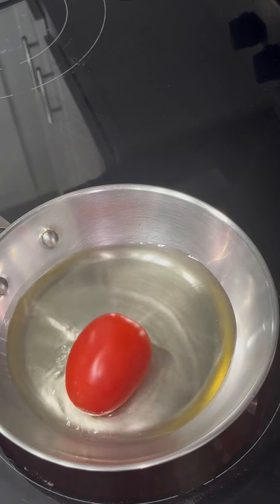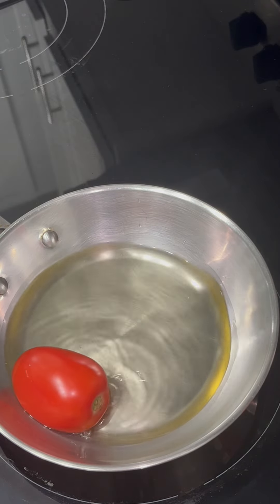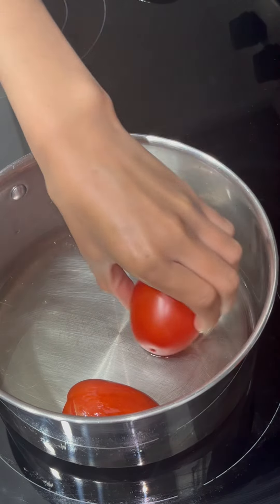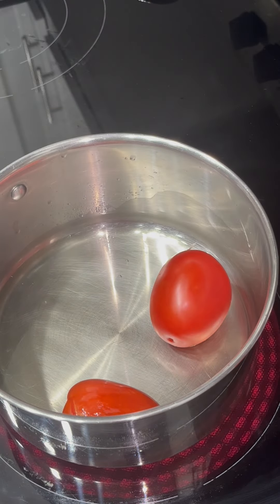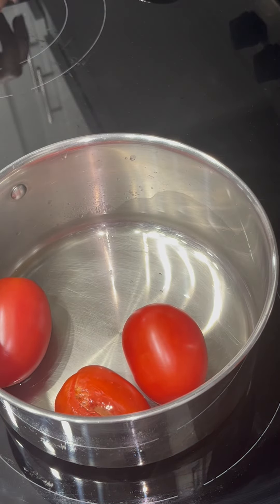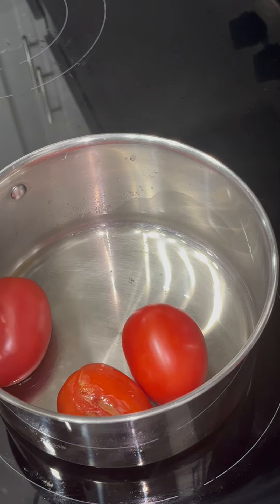I'm going to show you guys how I made my delicious roja salsa for my Mexican tacos that I posted on my channel. We're going to need three roma tomatoes, some chile de arbol, garlic cloves, one teaspoon of salt, and a pot of oil.